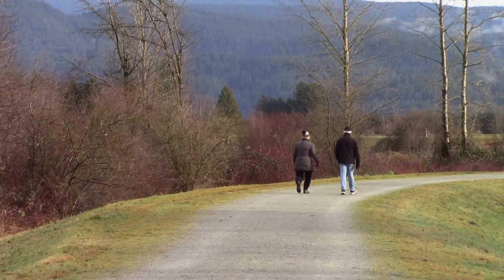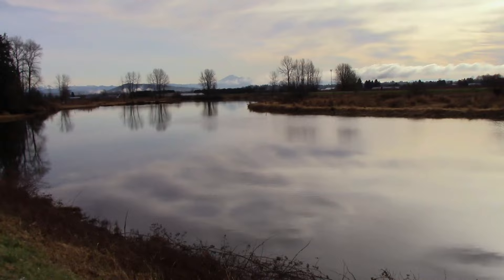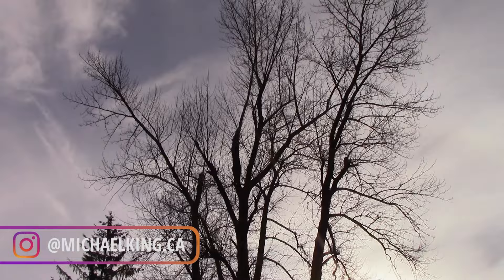After two weeks of straight rain we finally have some decent weather — cloudy but no rain. So I thought I'd come out again to Pitt Meadows and see what I could find. I've been doing a little bit of exploring but I just can't seem to find that right view. I think I'm close; I want to get another angle on a spot I just checked out. So let's go have a look.